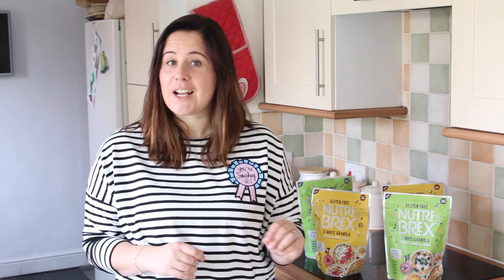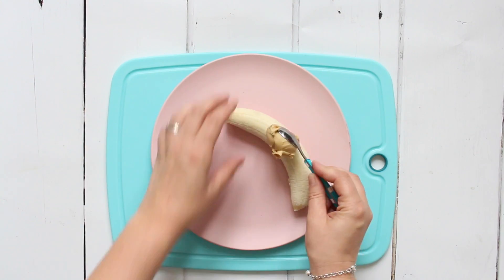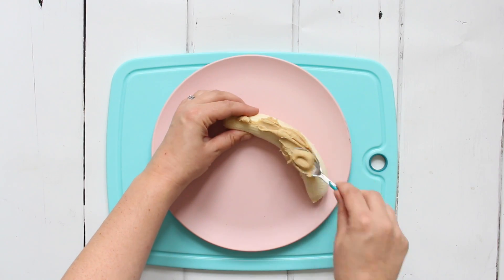First up I have granola banana sushi. This makes a really great breakfast or even an afternoon snack for kids — they're going to love this one. All you need to do is take a whole banana, and on top we're going to put some peanut butter.